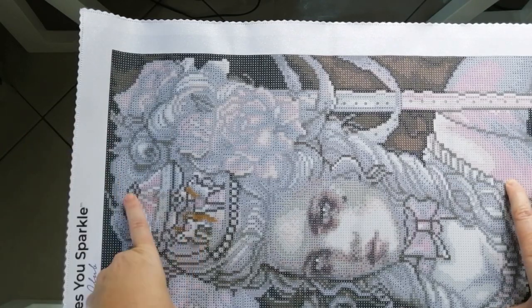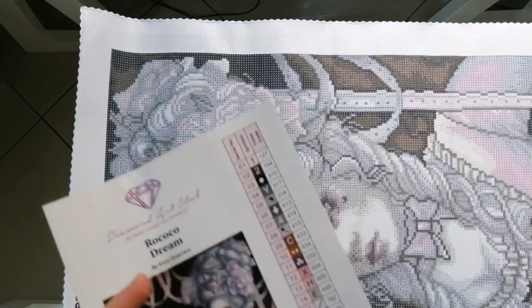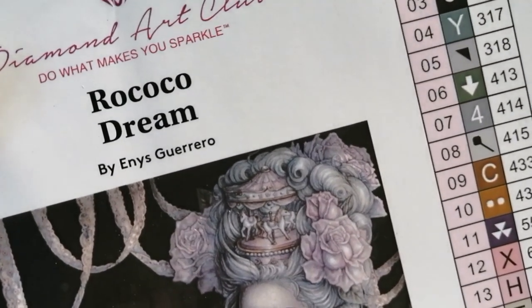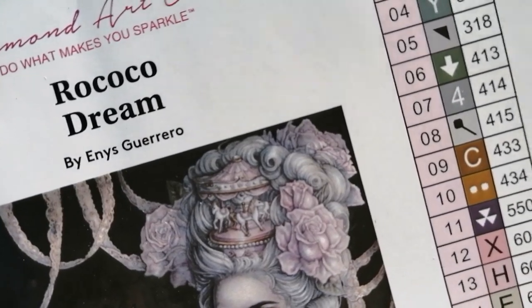Is this actually — what is this in her hair? Is this a little carousel? Let me have a look. Oh my gosh, it is too! Do you know that I've never even noticed that? Have a look at that — that is just stunning in her hair.